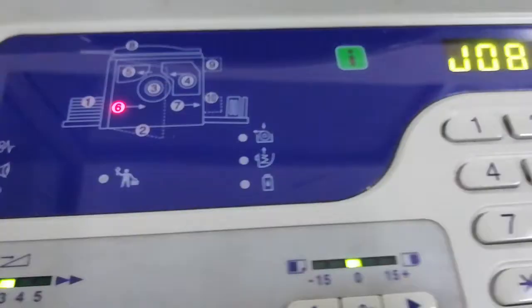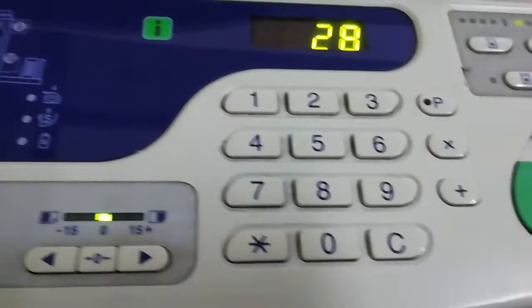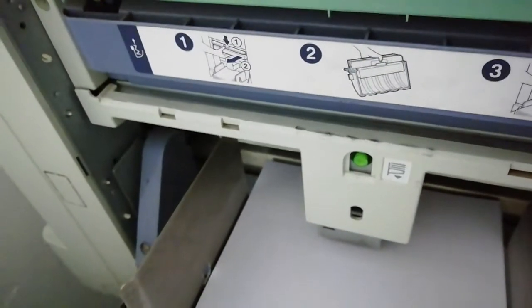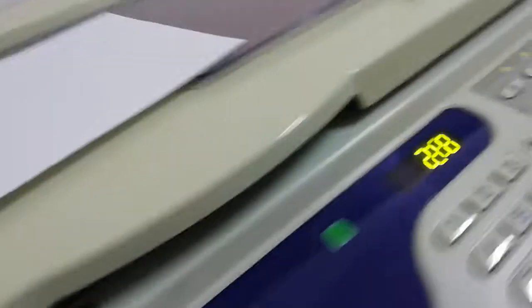Put this back, press here. If you need to, just press clear, then press again and it's going to go back. Now the machine is working.